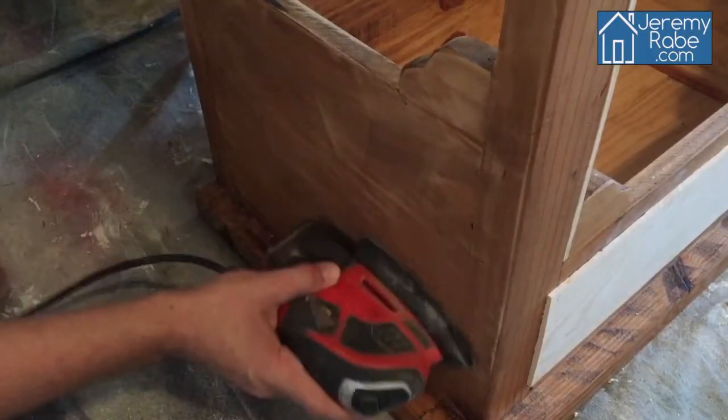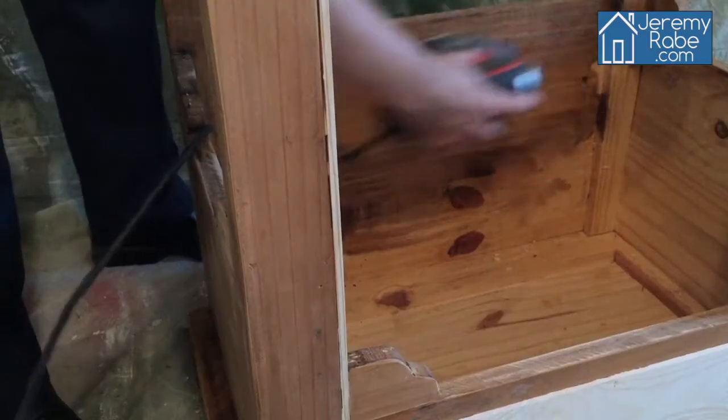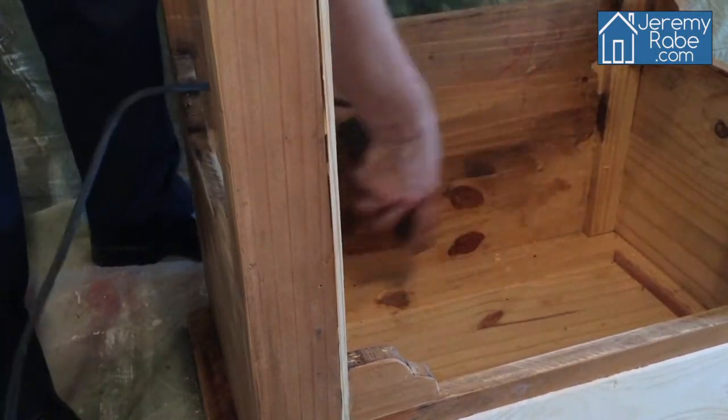It's time to sand the entire nightstand, and don't forget about the inside too. You don't want your puppy getting splinters.